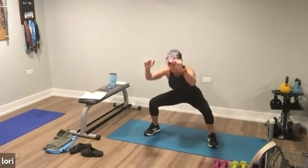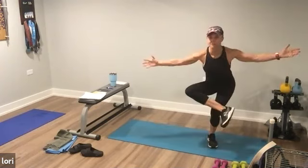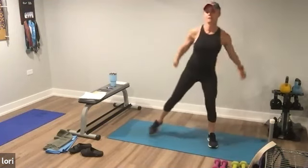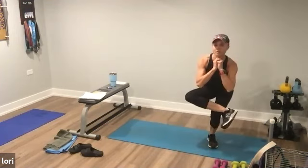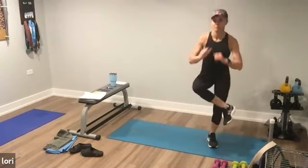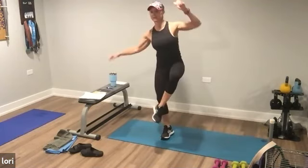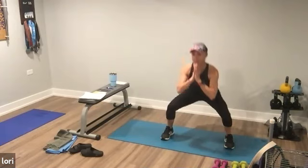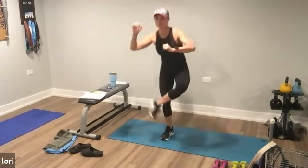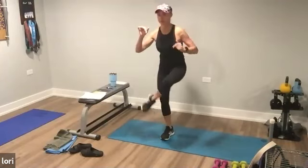Two more. One and two. Hold here. I want you to squat, bring that foot over for a figure four. Sit. Step out. Come back and sit. Work those hips right here. Two more and last one. Excellent. Switch sides. Step out. Work those hips. Sit. Two more and last one. Good.